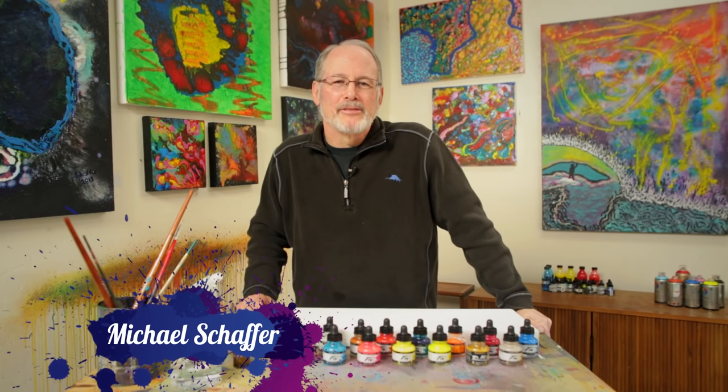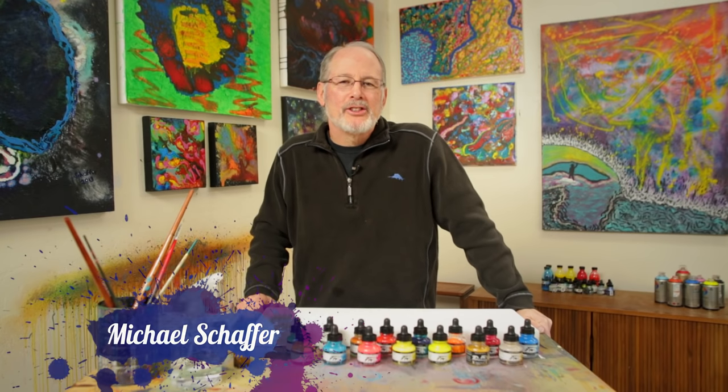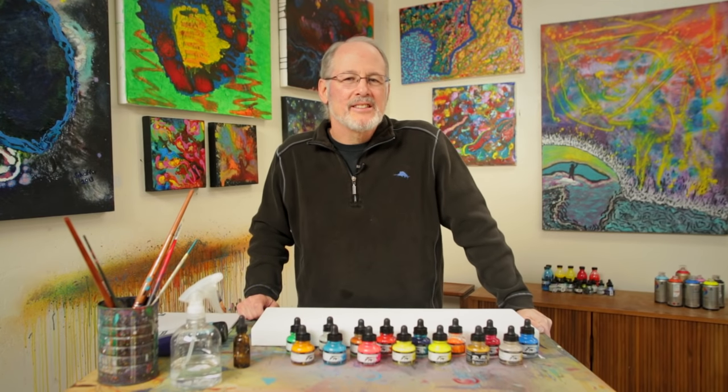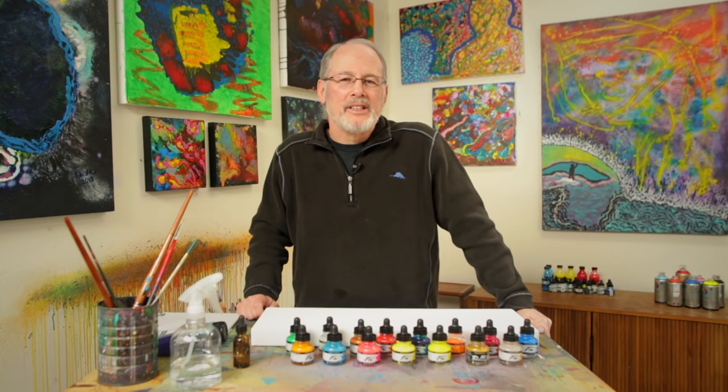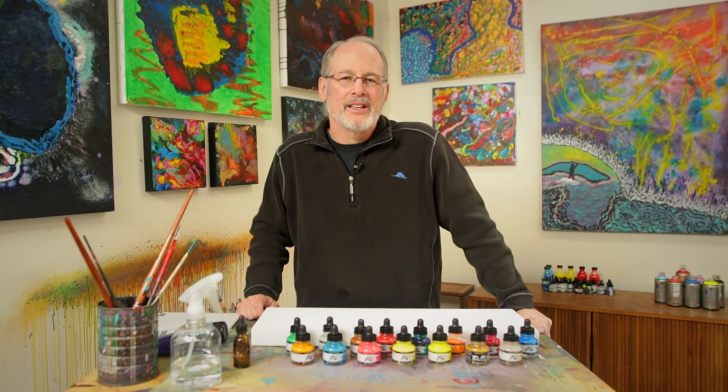Hi, I'm Mike Schaefer. Welcome to the new action art video. The new action art is a spontaneous process that lets you be creative with the canvas and lets you create great abstract art.